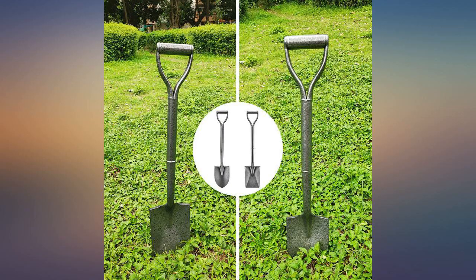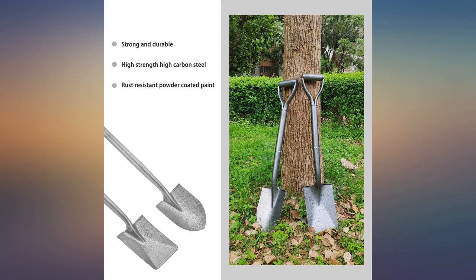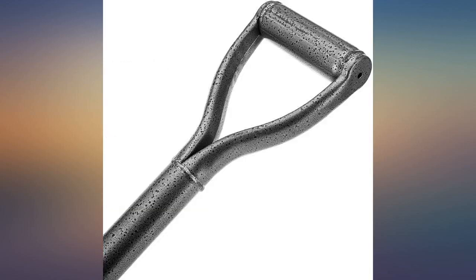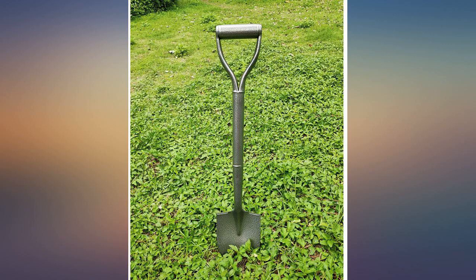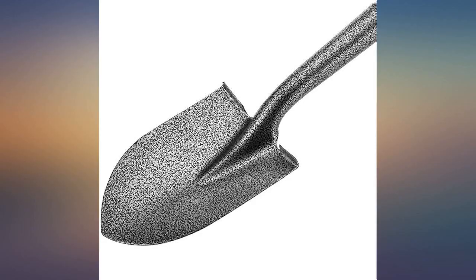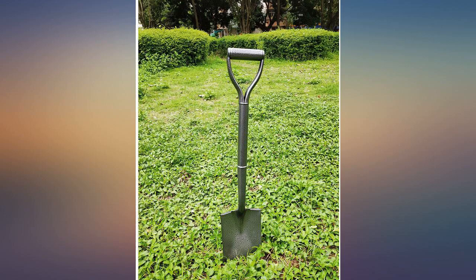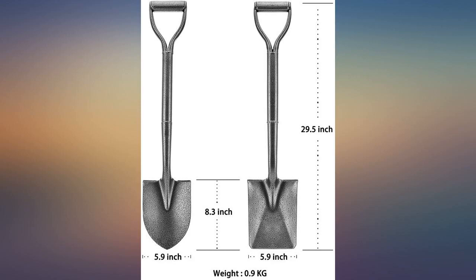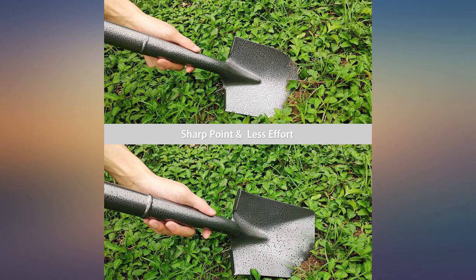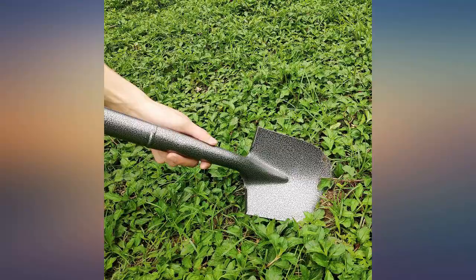Pretty nice shovel for garden beds — small, sturdy, and compact. Just love the all-metal material, lightweight. Gave it as a gift and the gift recipient had no complaints.